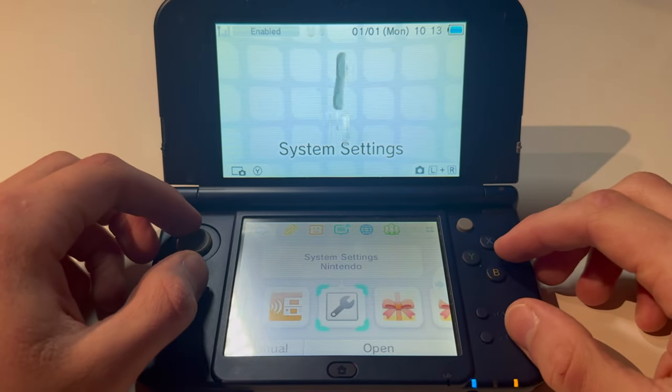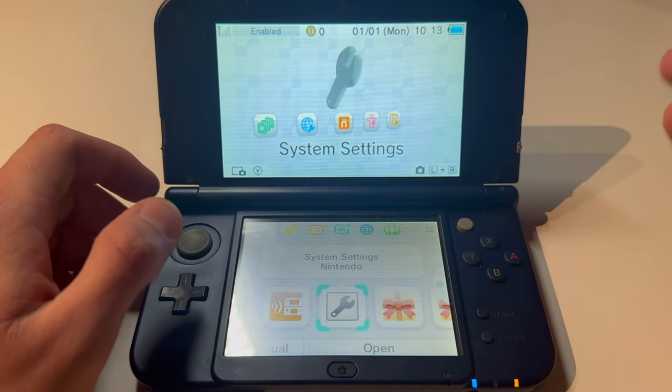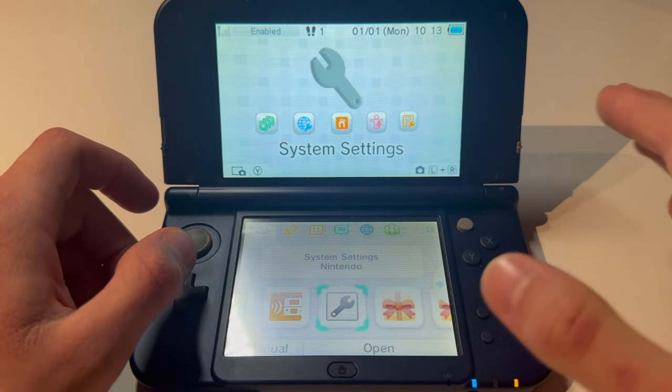This is how you update any Nintendo 3DS. It can be an old one, a 2DS, any of them.